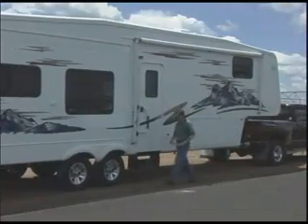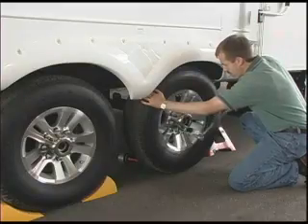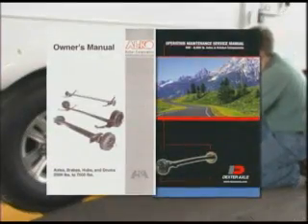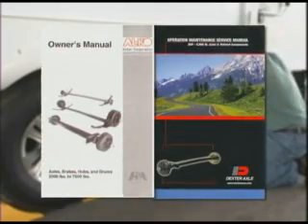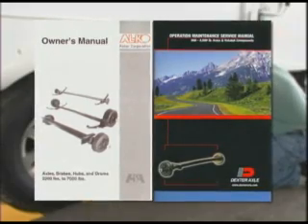Due to the effects of side load on the axles and wheels, the lug nuts of your recreational vehicle require periodic re-torquing. As we begin this instruction, it may be helpful to have the axle manufacturer's owner's manual that accompanied your unit, so you can use the charts in the manual as a reference when performing service or maintenance on your recreational vehicle.